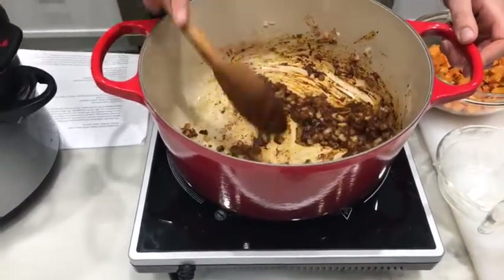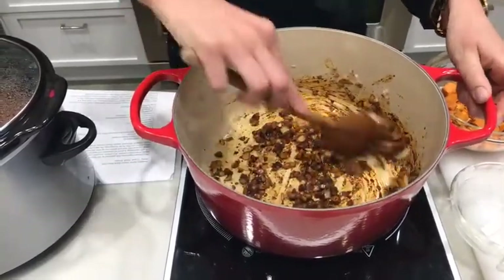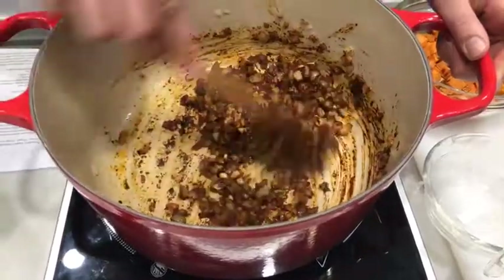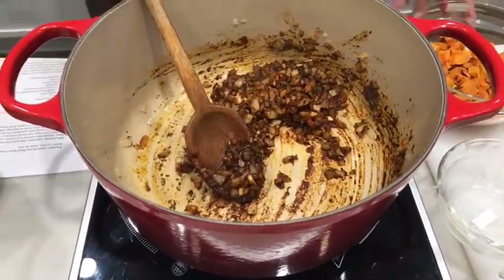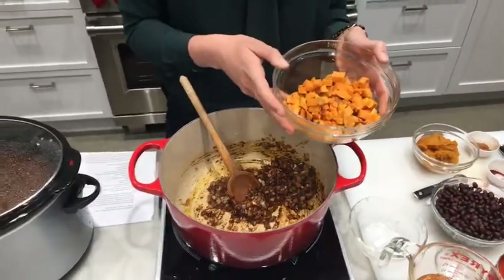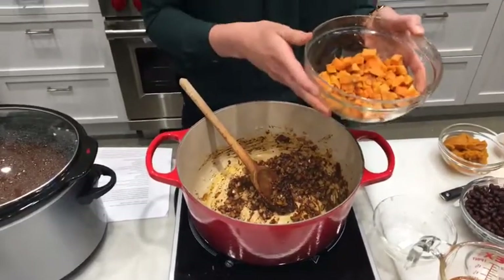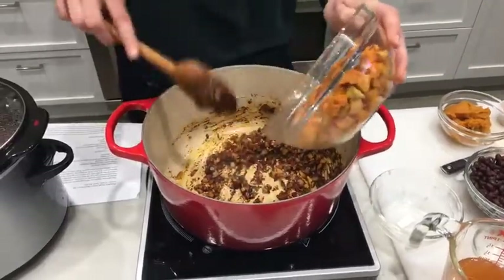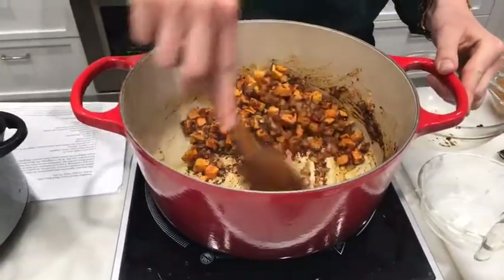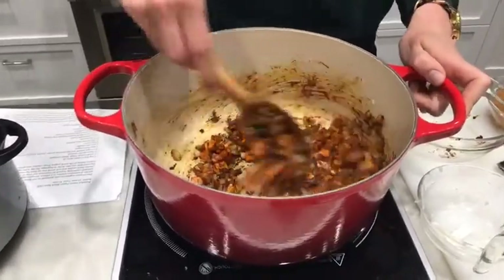Next we add two cloves of minced garlic — cook those until aromatic, about 30 seconds. Any longer and you risk burning them. Then we add one large sweet potato, peeled and diced. You can add it raw to the chili, but it takes 30–35 minutes to cook through; today Jamie pre-roasted hers for 15 minutes at 375°F so it's just fork-tender. Those go in to simmer.